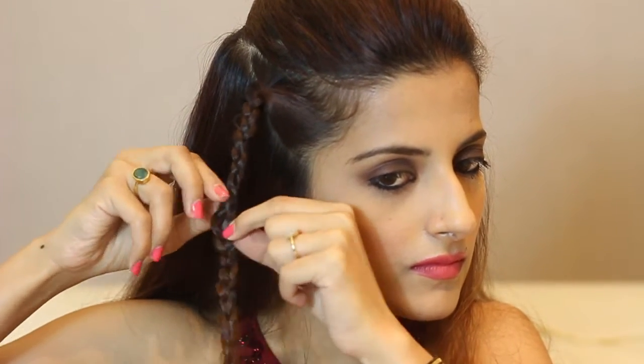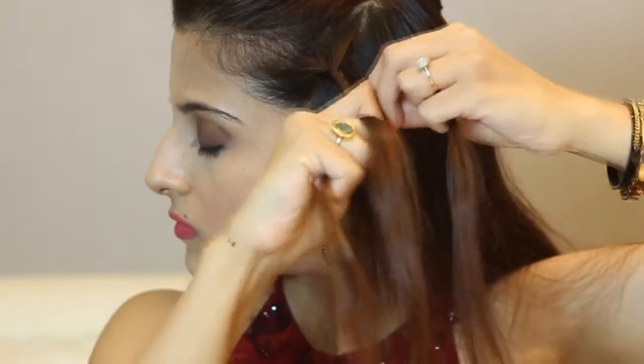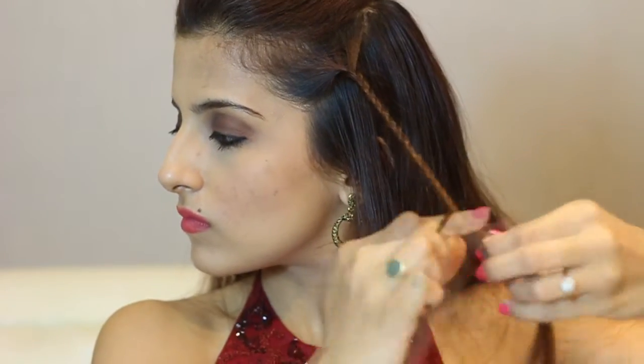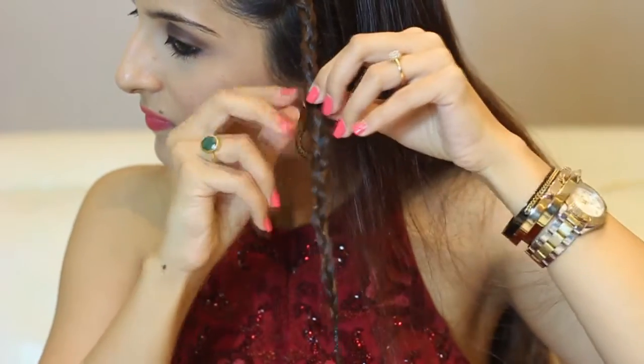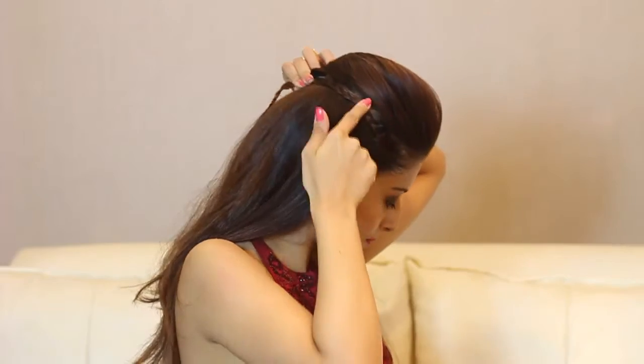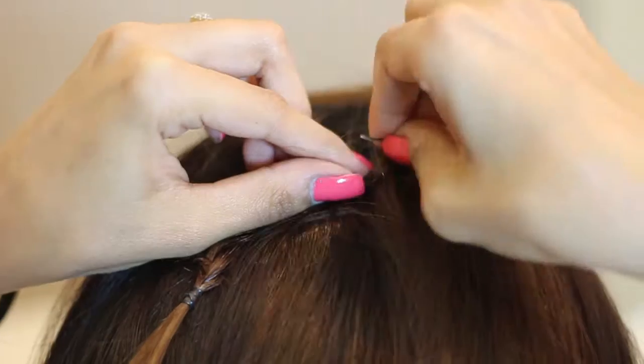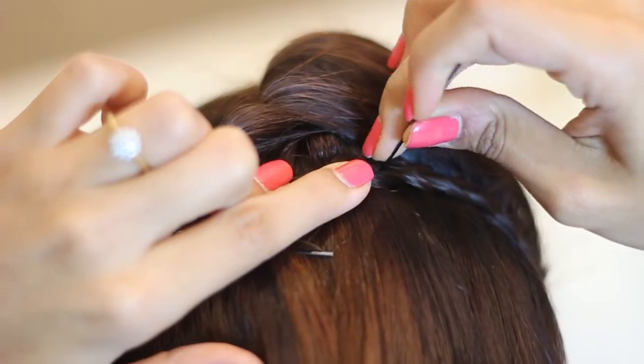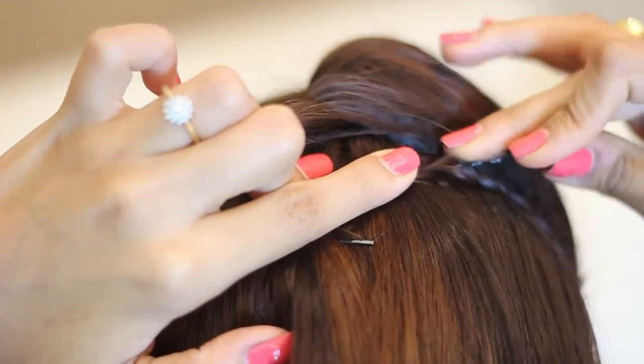Repeat the exact same thing on the other side. Look away while you're braiding so that you get a really nice braid moving towards the back. Secure the ends with a rubber band. Now take the braid towards the back and rest it right at the parting below the poof. Secure the braid towards the back using bobby pins.